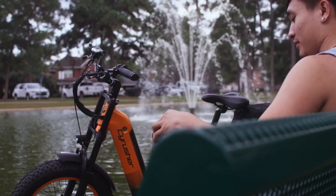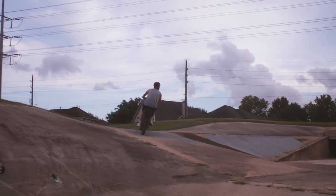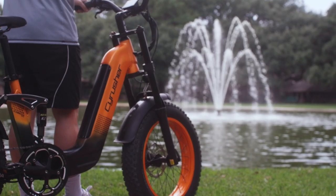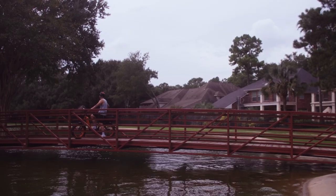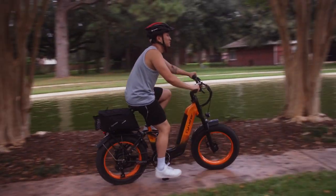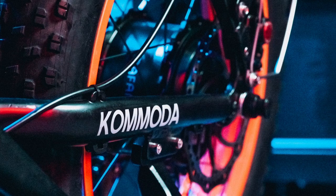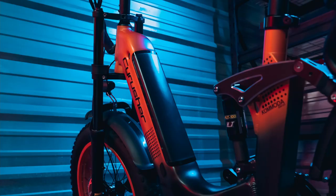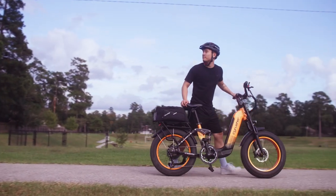Introducing the Komoda from PsyRusher. Let's talk about specs. The Komoda features a 750 watt rear hub motor, and driving that motor is a lockable 48 volt removable battery. The Komoda is the first PsyRusher to feature a step-through motorcycle-style front forks and our signature big fat tires.